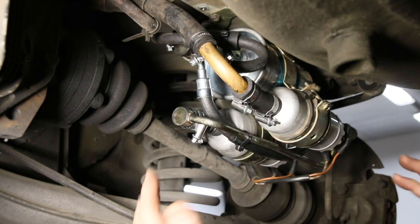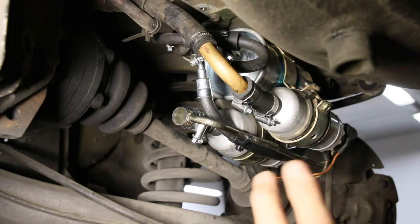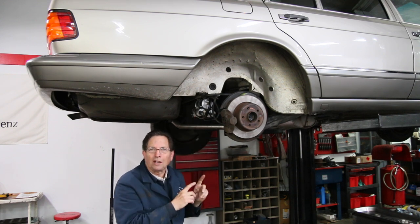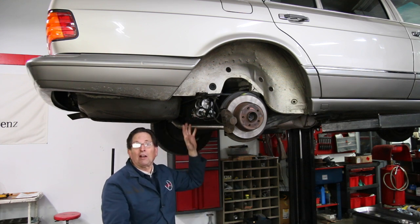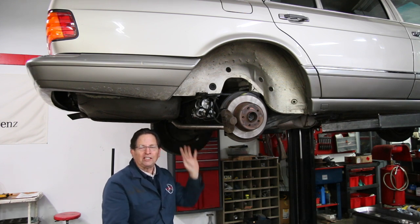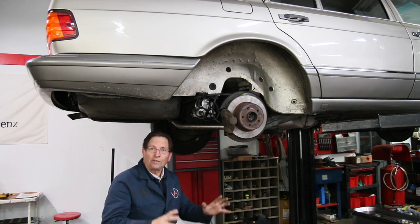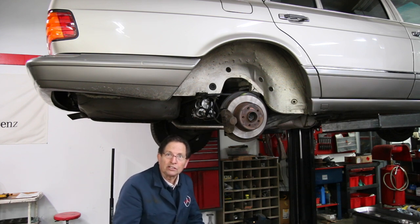I think you can see why I kind of enjoyed doing this job — it's really eye candy on one of these old big V8s. I think you'll have to admit that looks pretty impressive. In fact I don't even know if I want to drive the car because I'll get this dirty. It's really pretty — it's almost like a piece of art underneath the car right now. So if you have one of these big V8s, almost all the 560s — the 560 SEL, the 560 SL, the 560 SEC — they're all becoming collector cars now.